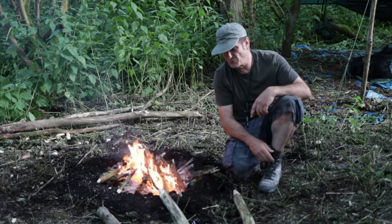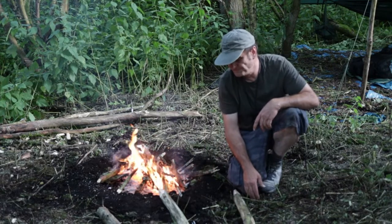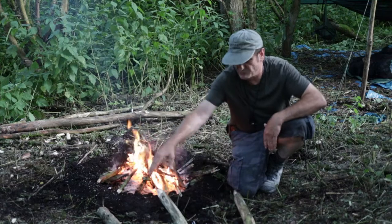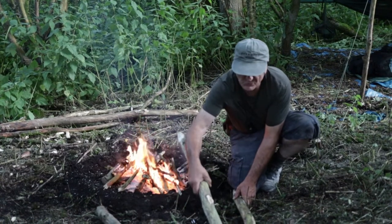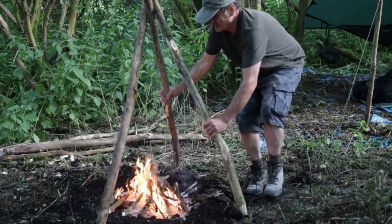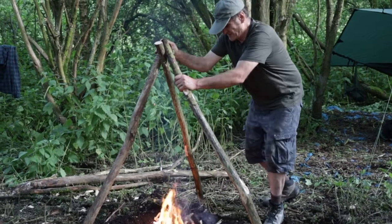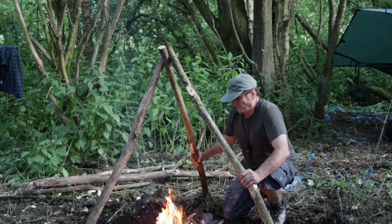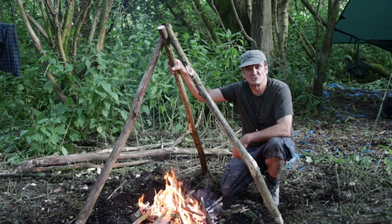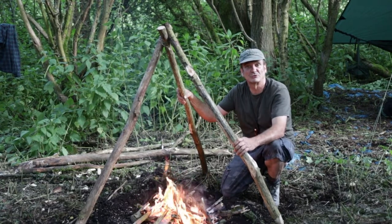Especially if you're on your own, the easiest way to erect this is just to position it in front of your fire with your center one there and your two sides spread out. All you've got to do then is just pick it up into position. Just a little adjustment and you should have yourself a steady tripod that you can hang a pot on or strap a grill to it.